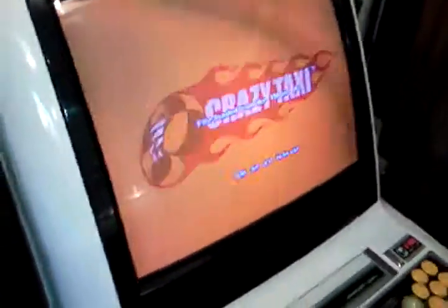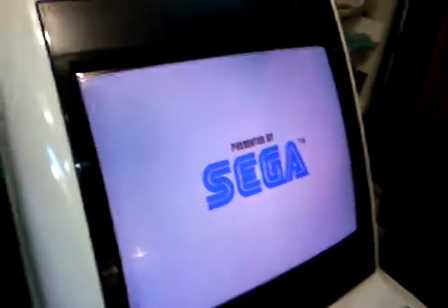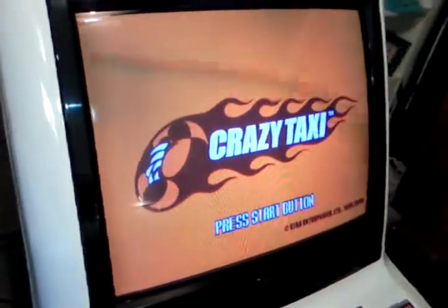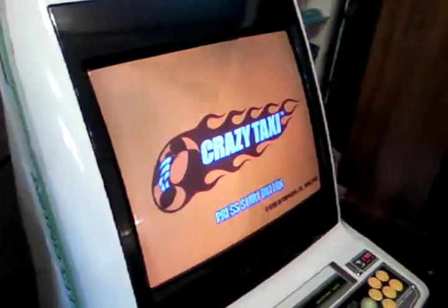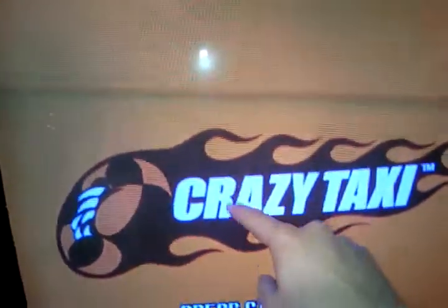It's not the monitor itself, because I have a MAME set up in there and it displays bright and fine. It's just with the Dreamcast. I don't think it's showing up in the video on my camera too well, but all of this yellow is quite dim, and the white isn't white — it's grey.